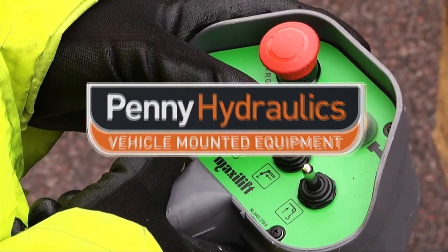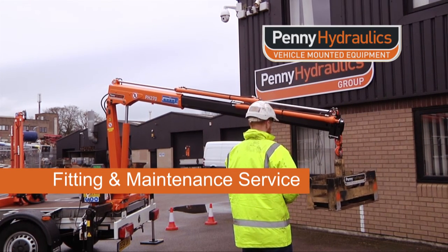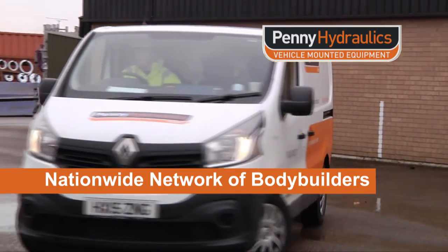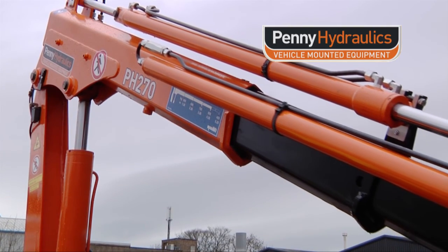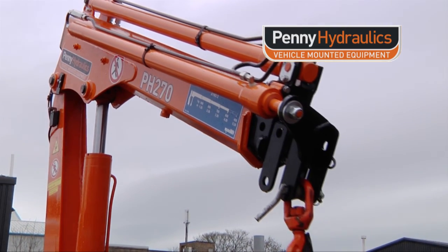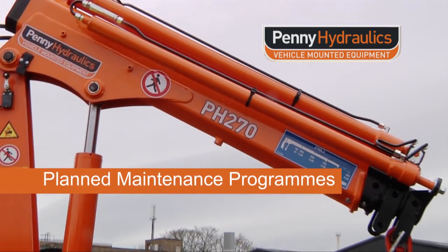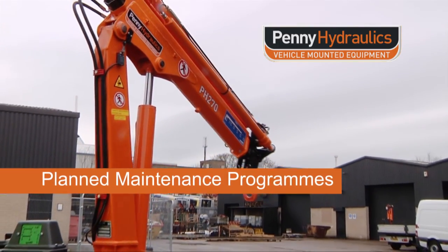Penny Hydraulics offer a full and comprehensive crane fitting and maintenance service at our purpose-built facility in Chesterfield, Derbyshire. Alternatively, we have a nationwide network of bodybuilder partners. Please remember, current legislation requires that each item of lifting equipment must be thoroughly examined at least once every 12 months by a competent person. Our planned maintenance programmes will ensure safe, reliable use of equipment and full compliance with current legislation. Thank you.